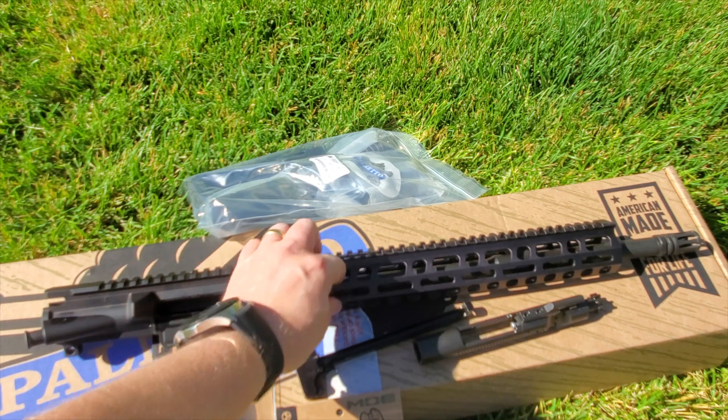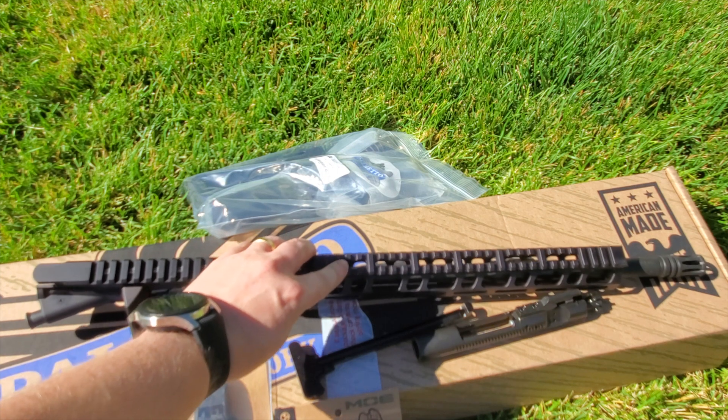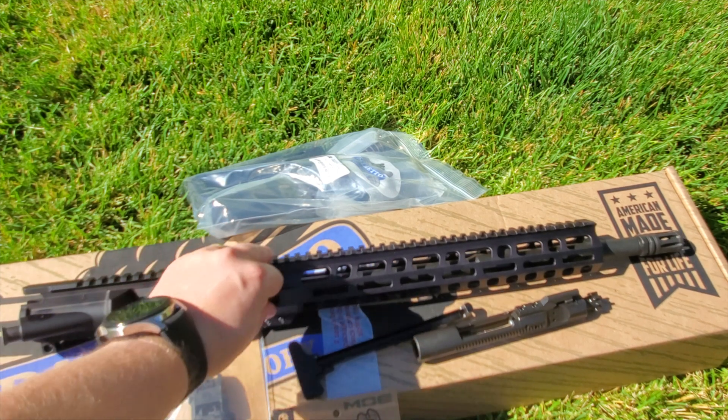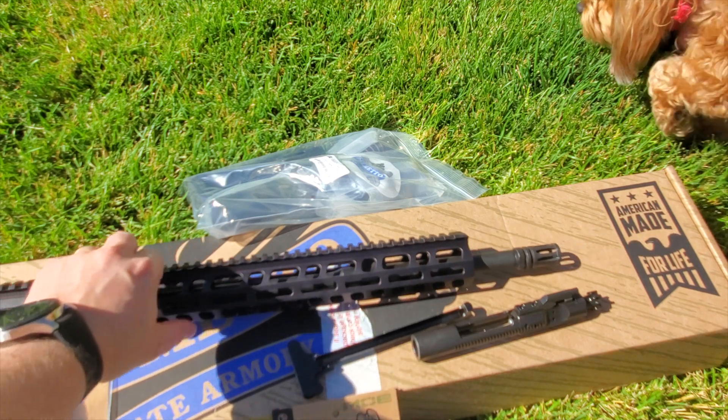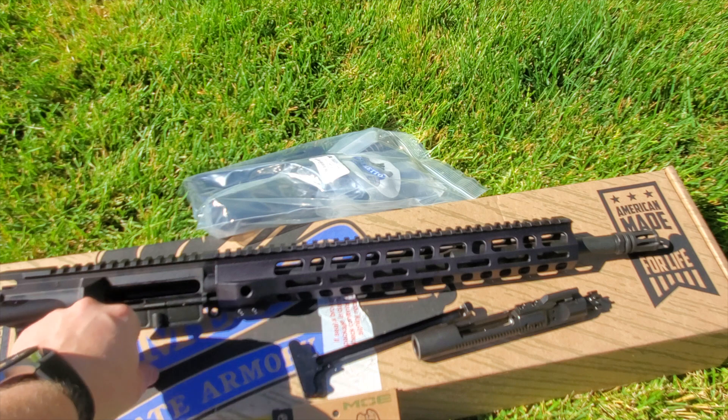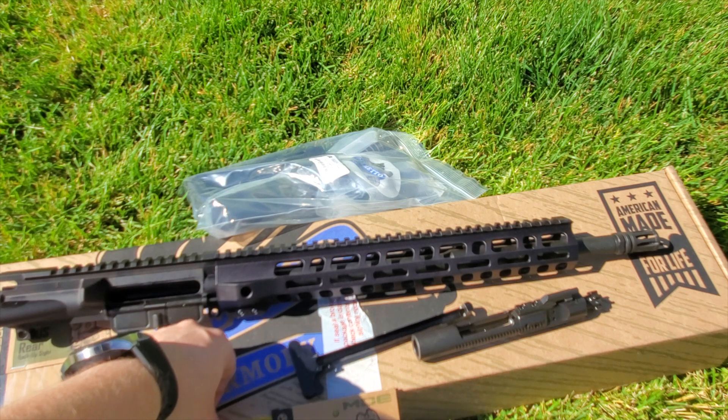It's a really nice rail — it's been aggressively cut out on top. Looks really nice, I'm really happy with the rail here. Moving forward, we have the A2 flash hider, and the barrel is an FN 1-in-7 twist cold hammer forged barrel.